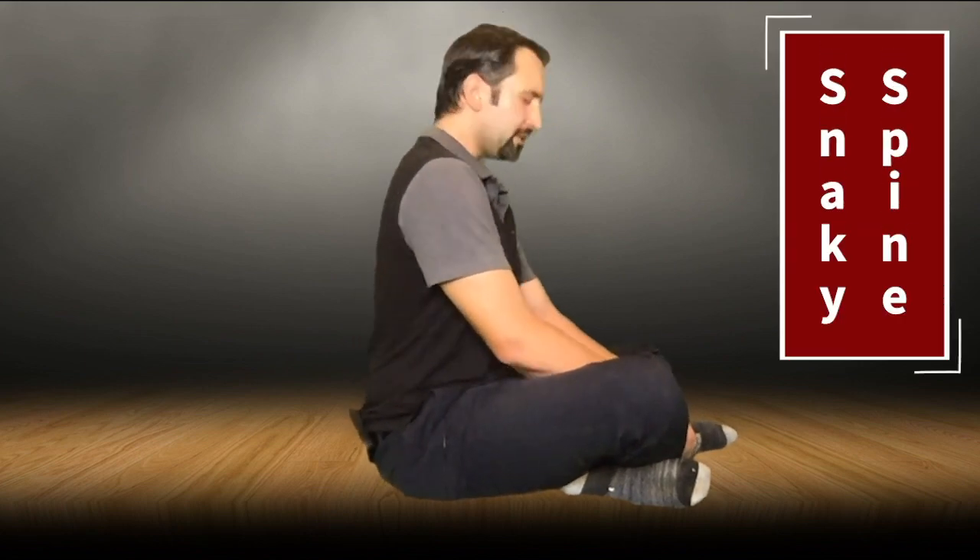The next exercise we're going to work on is going to be all about loosening up your spine. We did the ragdoll which helped us release our whole body, and now I want you to sit down, or you can sit on your knees. Align your posture, then take a deep breath in and move your spine — we're going to call this snaky spine. Just think of it almost like a snake moving up and down. Do that for three breaths.